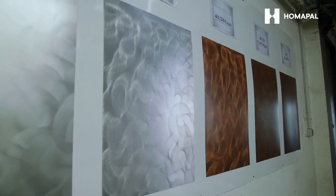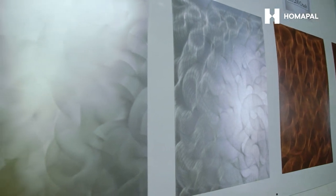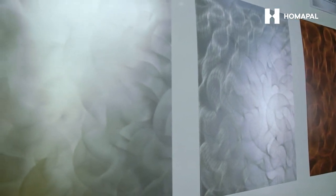The decors are then refined by hand. The final lacquer protects and toughens the decor for its vertical use, even in highly occupied areas.